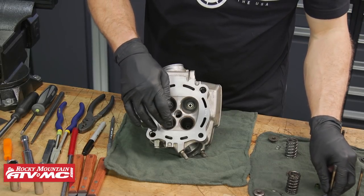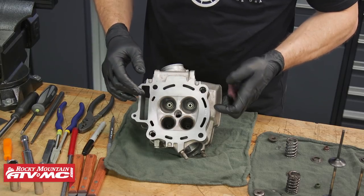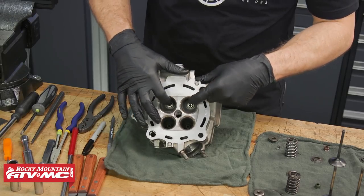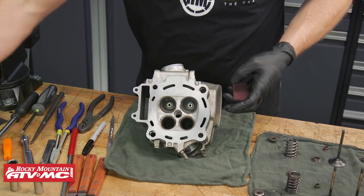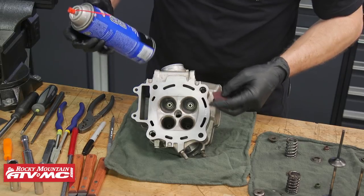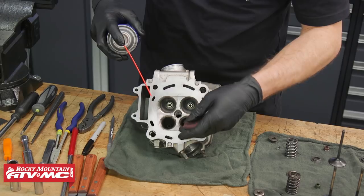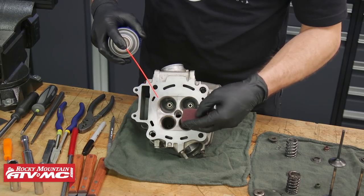At this point we need to do a few measurements on the valve and determine where it's actually resting on the seat. To do that, we want to clean up the cylinder head a bit first. The intake isn't too bad, but the exhaust has a ton of carbon. You don't want to damage these valve seats, so spray a little contact cleaner on there, let it soak, and then use a little scotch-brite without getting too aggressive.